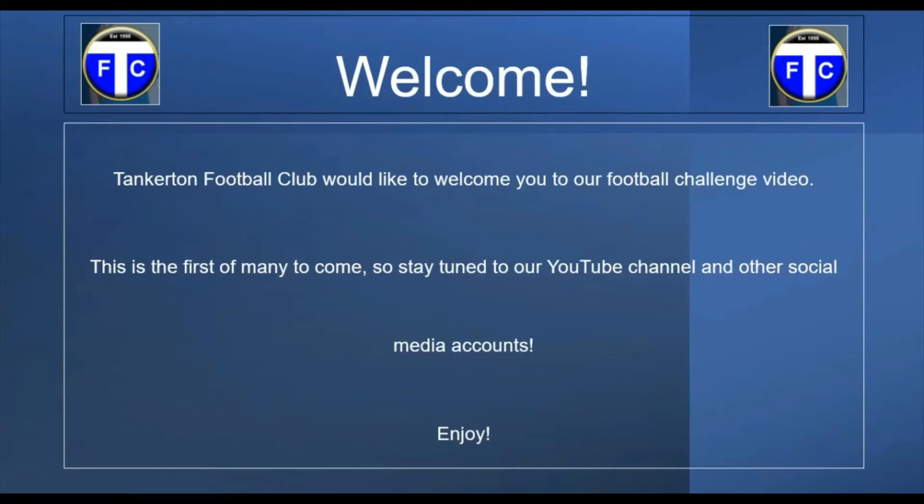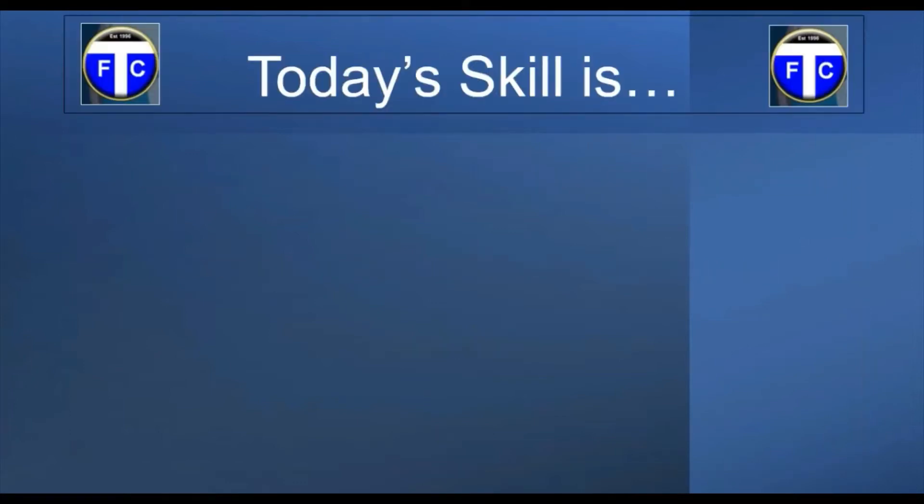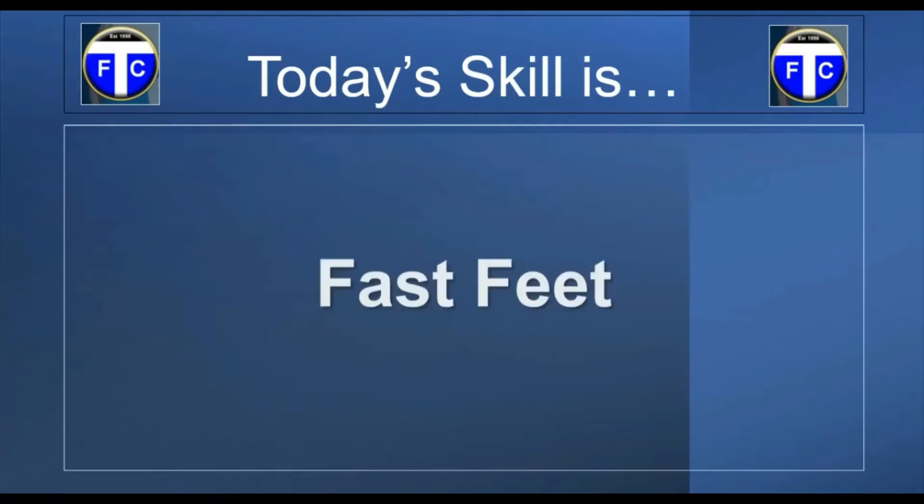So you may be asking: what is today's skill? What are we going to be learning? Well, in this case it's going to be Fast Feet.